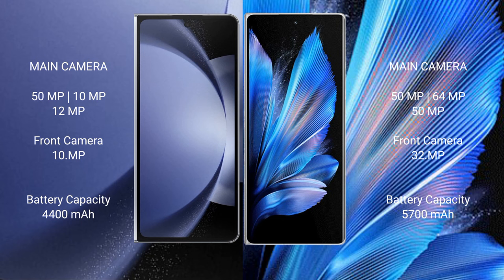The Samsung Galaxy Z Fold 6 features a triple rear camera setup: 50MP plus 10MP plus 12MP, and a 10MP front camera.